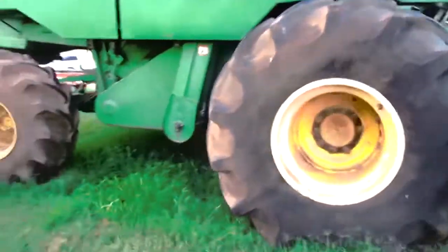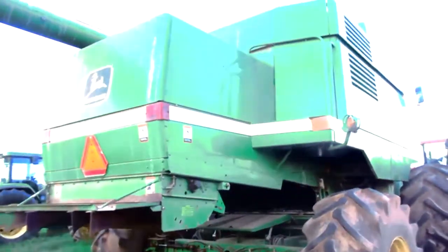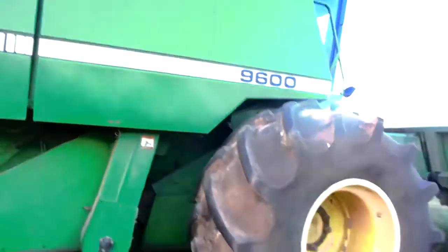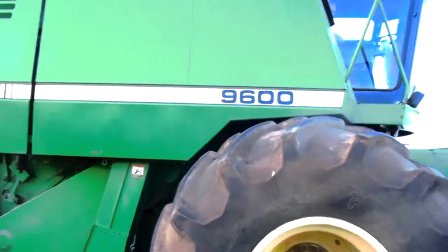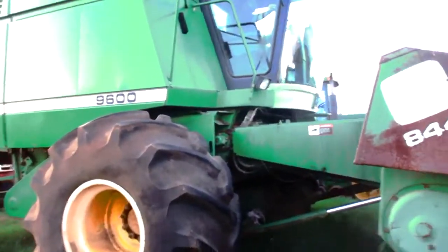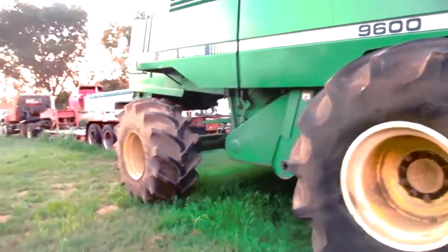It's got good rubber, front and back. A 9600 John Deere Combine. Not sure on the hours yet — we are checking them. Being an older machine, I'm sure it's got plenty. But that motor sounds good.